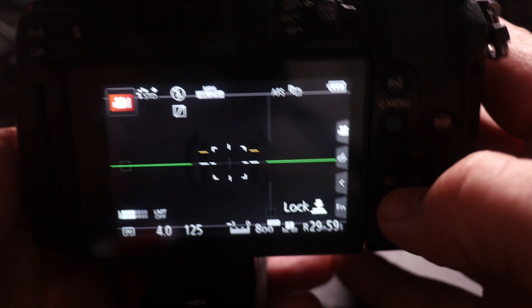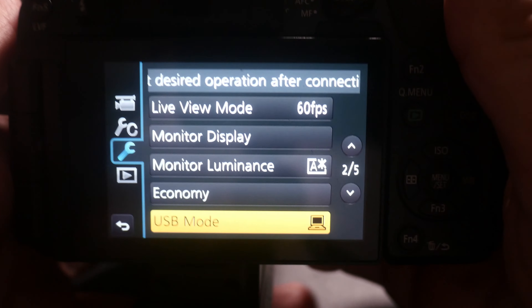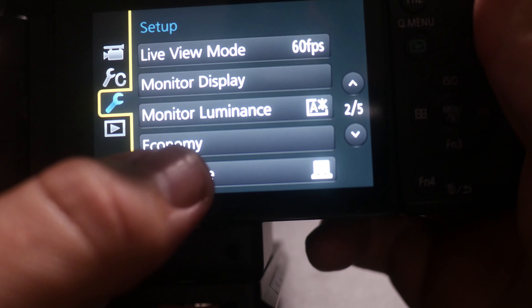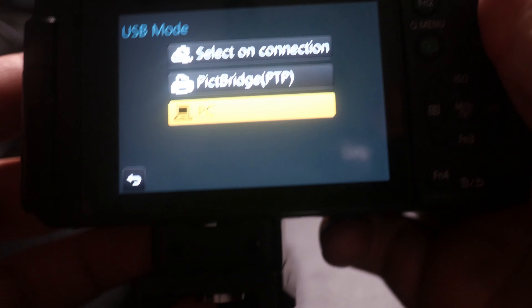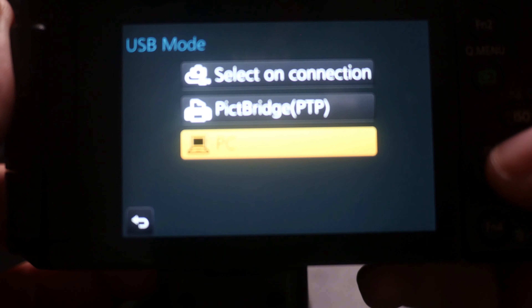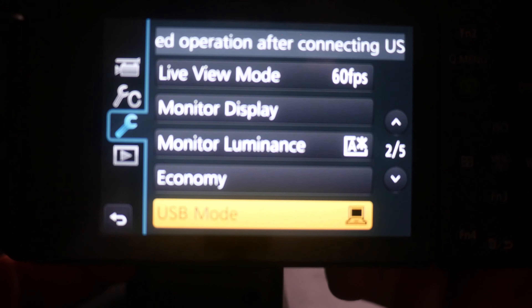Before you do this, let's look at how you should set your camera up, because there are a few tweaks you need to do. So how to set up your camera: first switch it on. Go into your menu button — you see the four menus. Go to the little wrench, then to the second page, and you see USB mode. Click it and you have three options: select a connection, picture bridge, or PC. Select PC. That should normally be okay to set up the camera so it can connect to the gimbal.